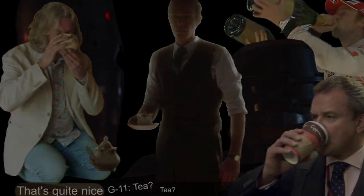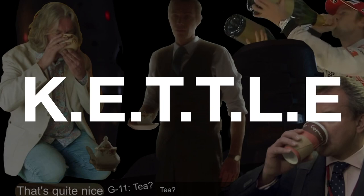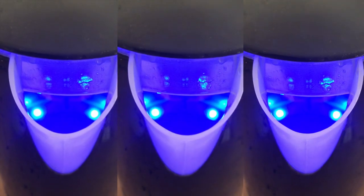I have what can be termed the Kinetic Energy Temperature Turn-Up Like Easy Implement, otherwise known as a kettle. And with a normal cup of tea's worth of water in it, about 270ml for my mug, it takes 57 seconds to click itself off.